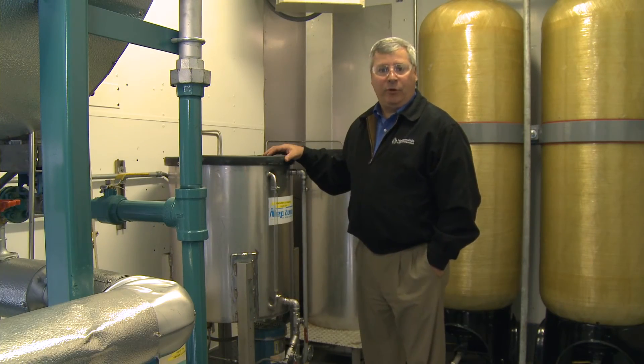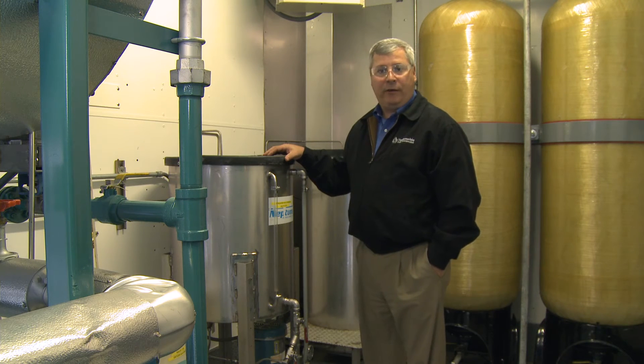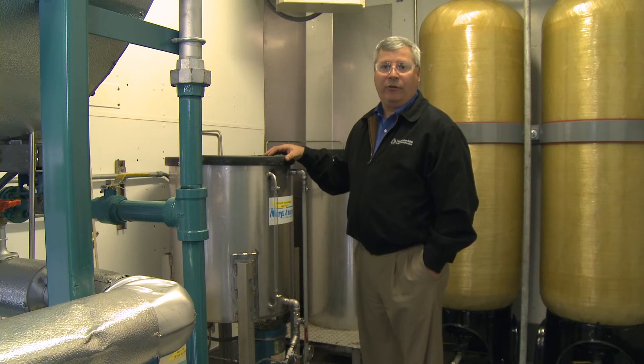Our mobile boiler room is equipped with two chemical feed systems — one for oxygen scavenger and the other for a scale inhibitor. Both are equipped with their own metering pump to control the dosage into the feed water system.